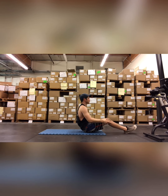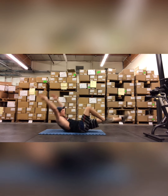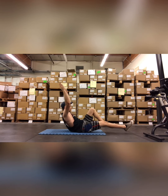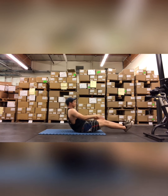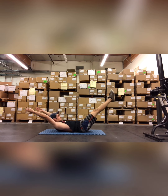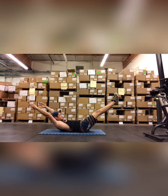As CrossFitters, we want shapes, not sharp angles. If we can't do the normal hollow rock, we can do a single leg — it makes it a little bit easier. And if we can't do the modified version, we can do a hollow hold, going for about 20 to 30 seconds.